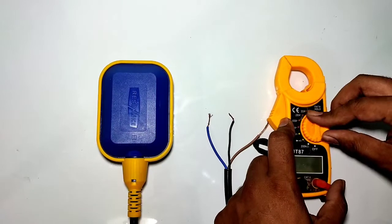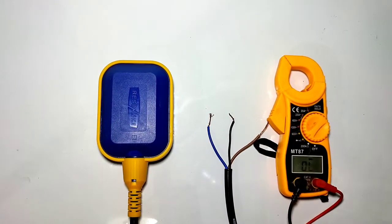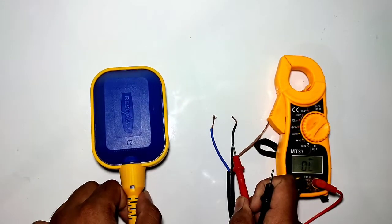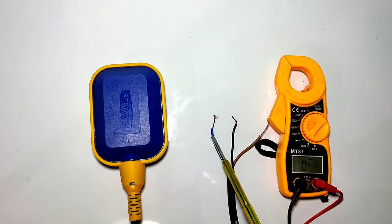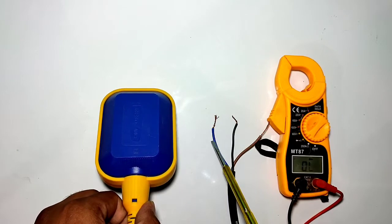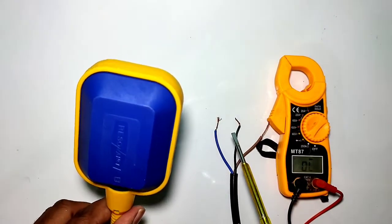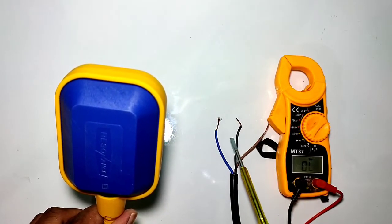Now let us learn the float switch terminals. In this float switch we have three wires: black, blue, and red. The black wire is the common wire. When the float switch is on the down side, the black supply comes out in the blue wire — so blue wire is the NC wire when the float switch is down. When the float switch is on the up side, the black wire supply comes out in the red wire.